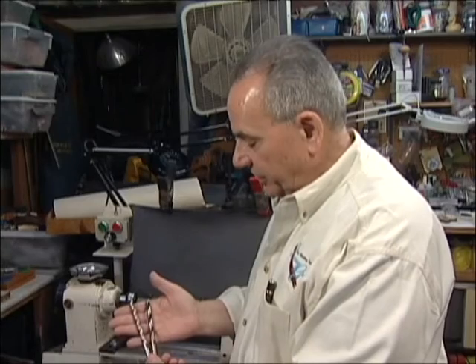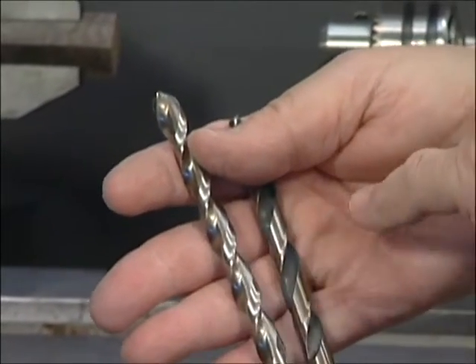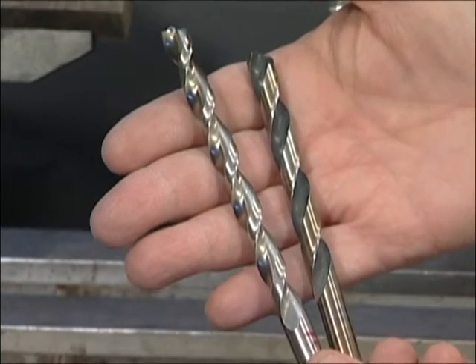The bit on the left is a Colt parabolic drill bit. The bit on the right is a jobber's bit. You can see the difference in these — the flutes on this are much thicker and deeper than they are on the regular Norseman drill bit.